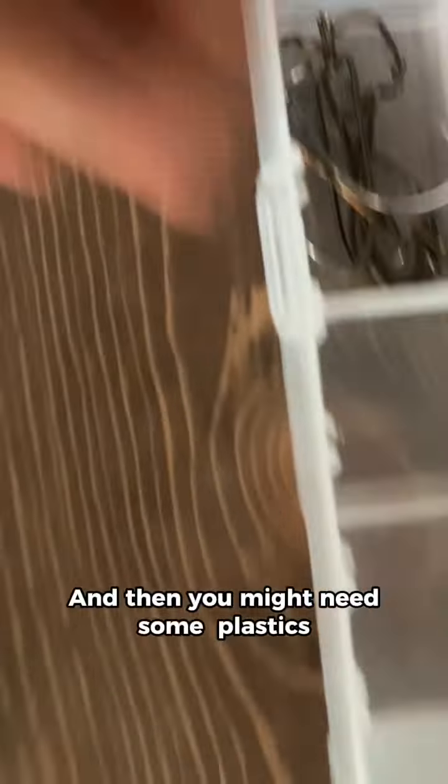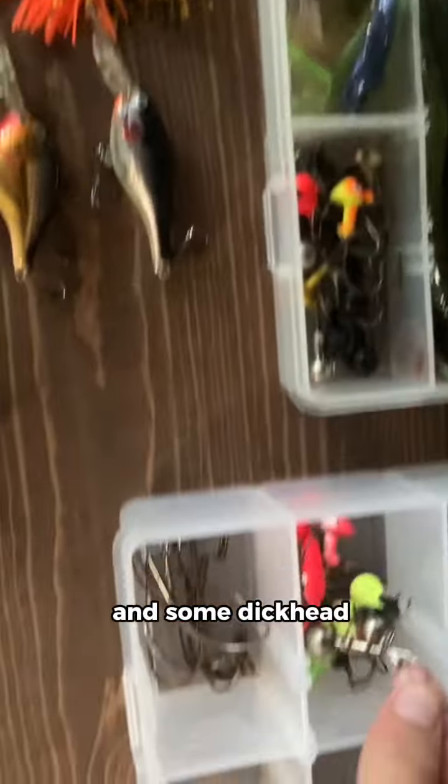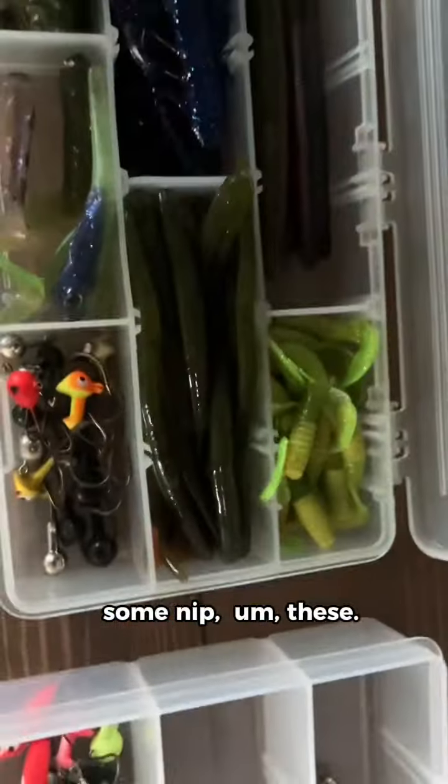And then you might need some plastics and some jig heads. Then you might need a lot of plastics. Some more jig heads. Then what you really need is hooks.